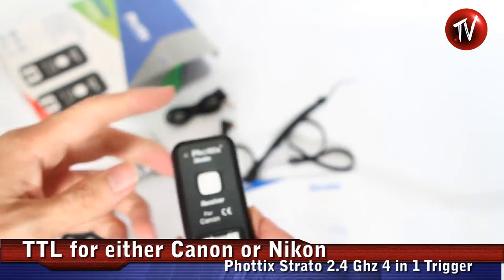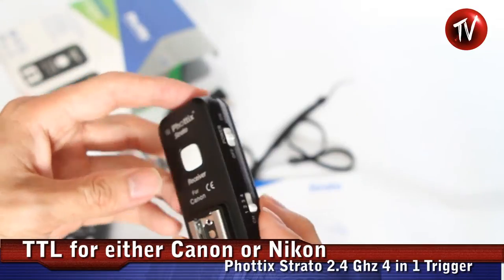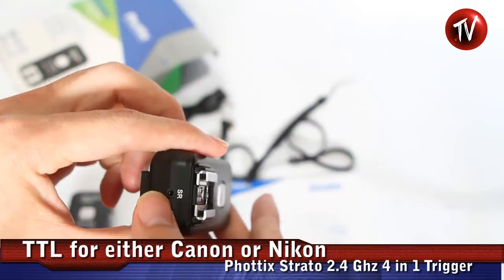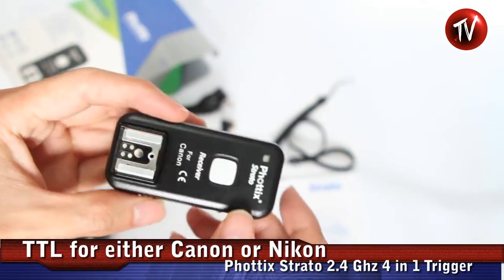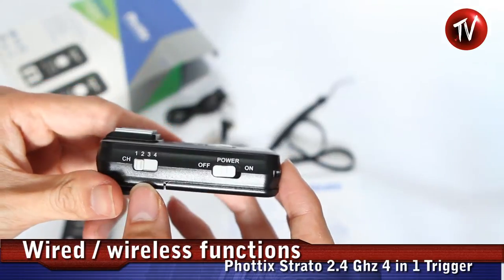And for the receiver, it's quite similar but there's no TTL at the moment. You can trigger a wired remote through this jack — plug a cable through this jack — as well as turn off the power, and you can select the four channels over here.